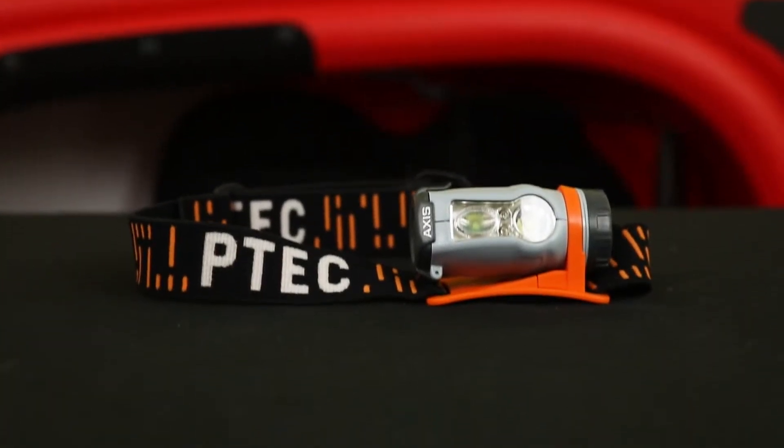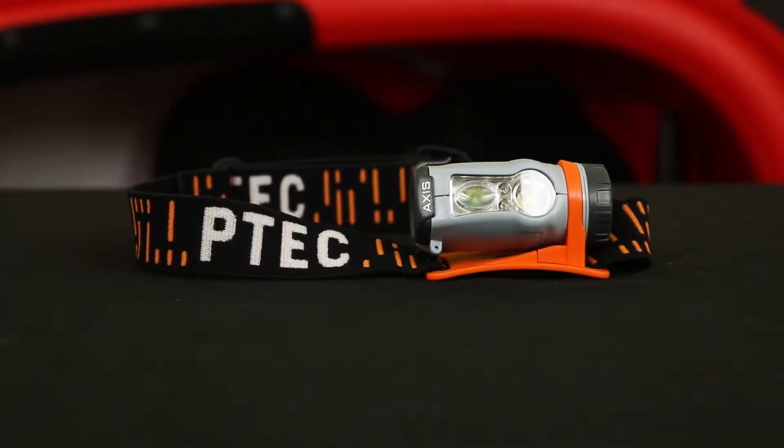The AXS headlamp comes in two variants: a rechargeable version or a AAA powered one. We have the latter option as it is a bit cheaper, so you get more bang for your buck.